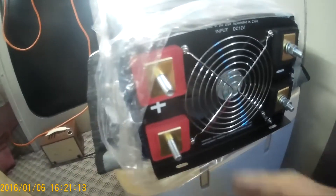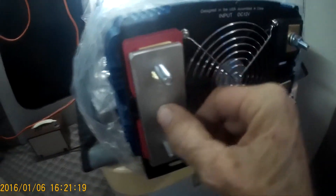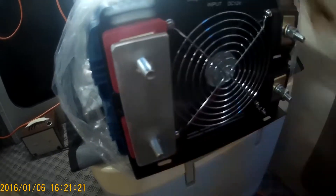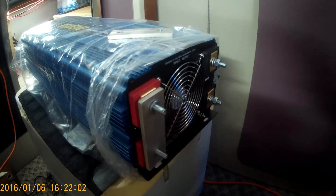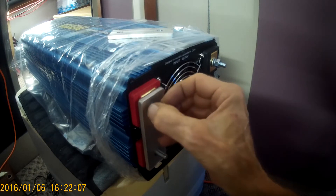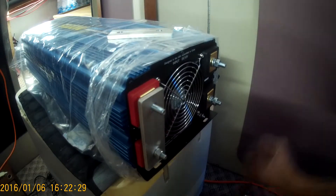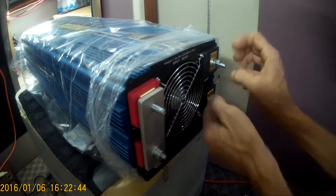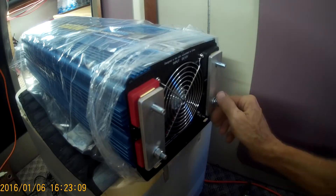This inverter makes a modified sine wave as opposed to the pure sine wave that the inverter I just blew up used to make. I was a little bit concerned whether the modified sine wave would run the air conditioner very well, but this thing works like a champ. The air conditioner used to make a bump when it started when I was running it from a long extension cord from my yard, and it made a little mini brownout for a second while the compressor was starting.